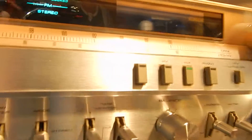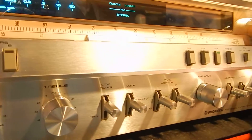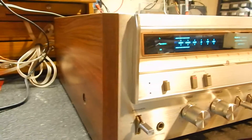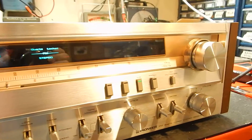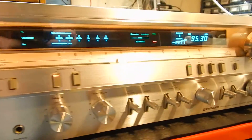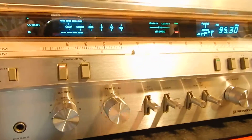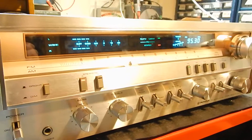Lot of power — I think this is rated like 60 watts per channel. Very nice unit. It has all four of its original feet. We will double box this so you will get it safely. We serviced the unit. Just wanted to show you a quick video of it in operation. Thanks for watching.